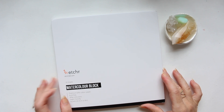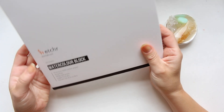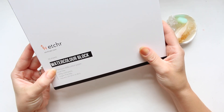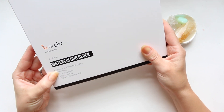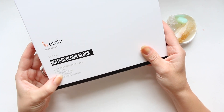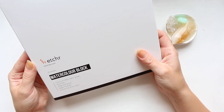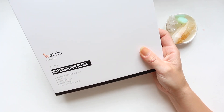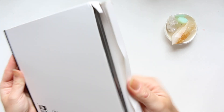Hey everyone, Etchr kindly sent me this paper to try. It says here: watercolor block, premium 50% cotton paper, it's acid-free, 300 grams, cold pressed, vegan friendly, and the sizing is 20.3 centimeters or 8 inches. It's a square and it's got 20 sheets in here. I haven't tried the Etchr paper before but I have heard loads of good things, so I am quite excited.